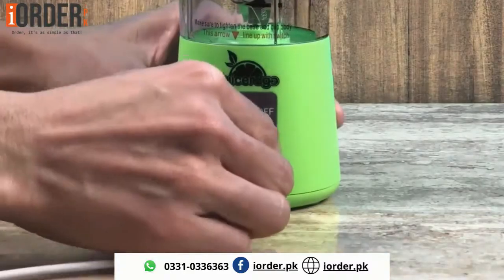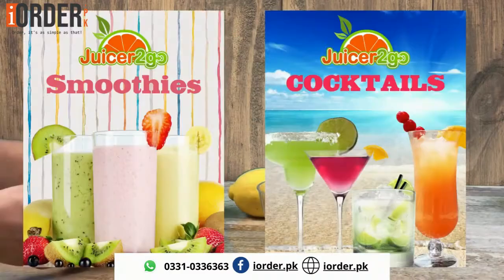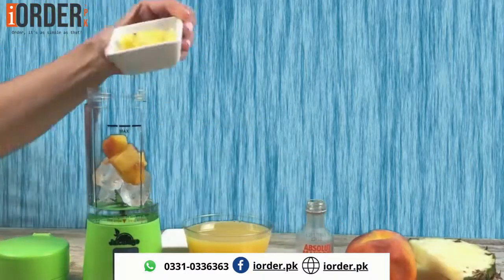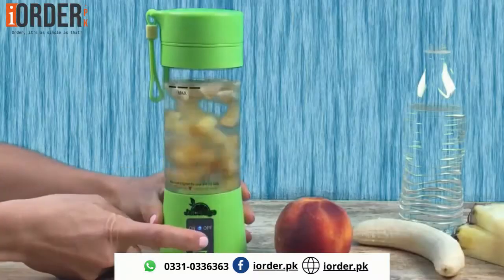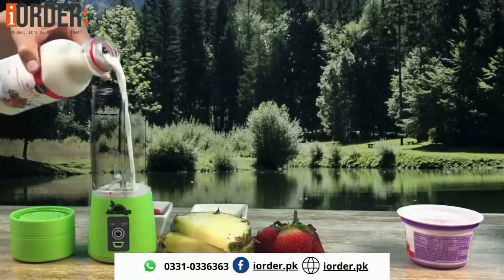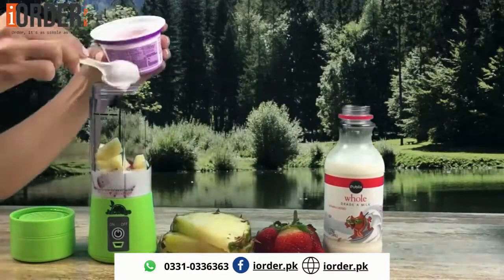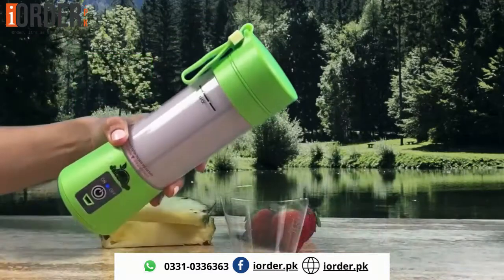The Juicer2Go is a portable USB rechargeable juicer that helps you to stay in shape. Its 13.5-ounce capacity cup and powerful six stainless steel blades motor can easily blend any fruits, vegetables, and even ice cubes. It allows you to make a number of different smoothies, juices, shakes, cocktails, and other healthy refreshments.